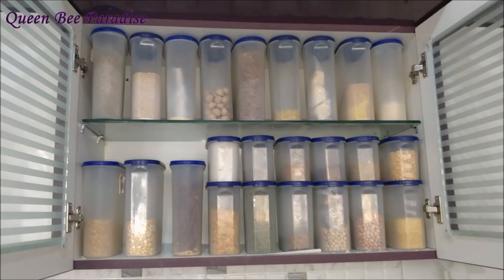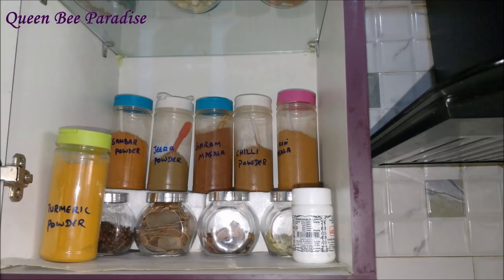That's all about my grocery organization. Hope you liked the ideas shared in this video. If you liked the video, please give me a thumbs up and share it with your friends and family. Thanks for watching, bye bye.